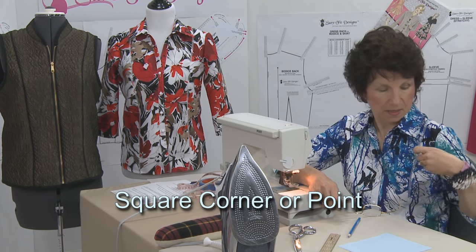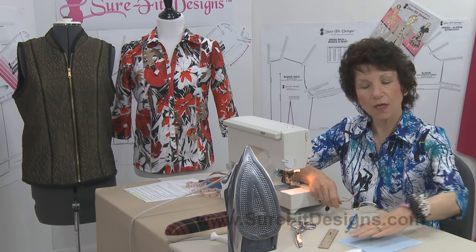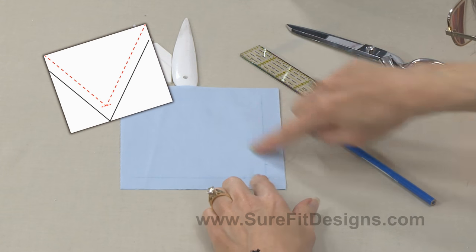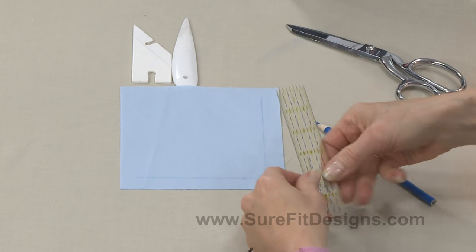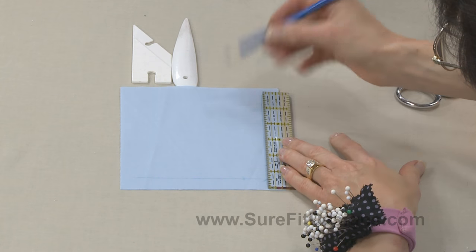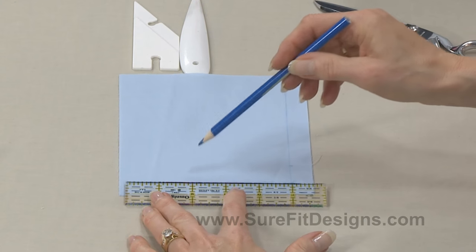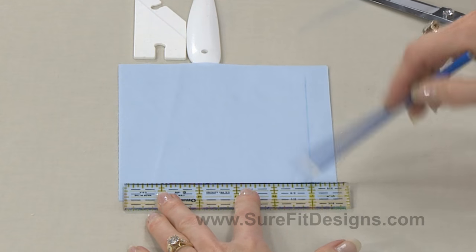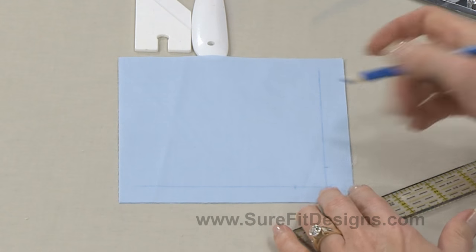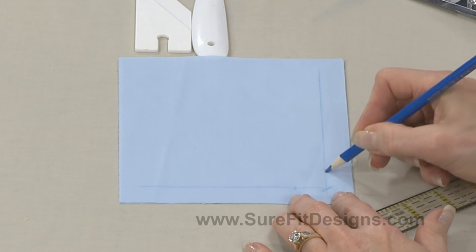Where you would use an application like this is on a collar point. Even though this isn't a perfect 90-degree angle, the concept is the same. Here I have a sample laid out in place with a perfect 90-degree angle. I've taken my marking ruler and at 5/8ths of an inch I've drawn a line with a soluble marking pencil showing the 5/8ths inch seam allowance. I've also made another 5/8ths inch seam allowance on the other side. At the corner I've done a little angle, and I've made two little marks about an inch away from that corner point — that's where I'm going to tighten up my stitch length.